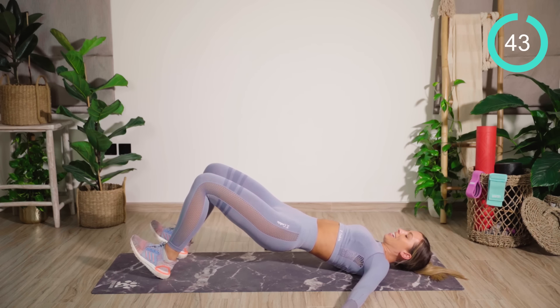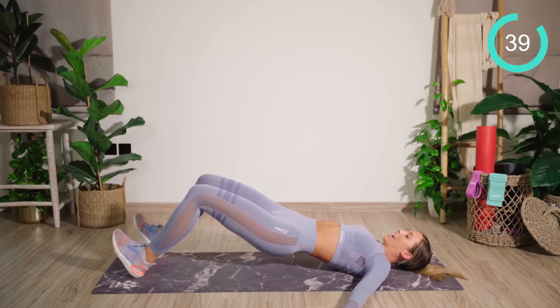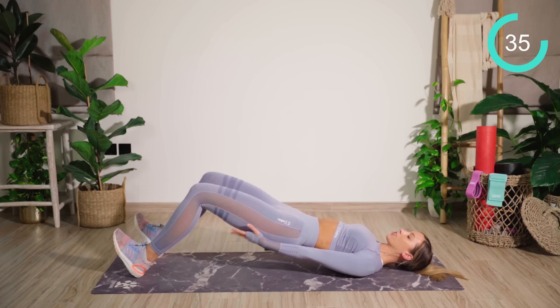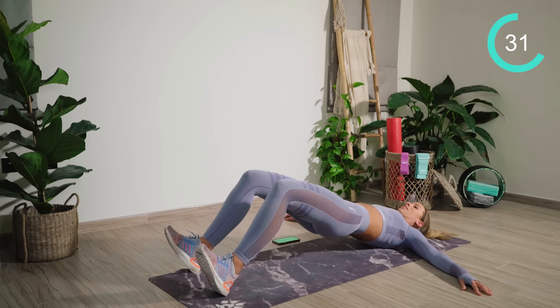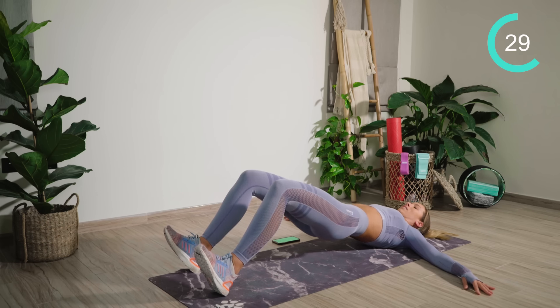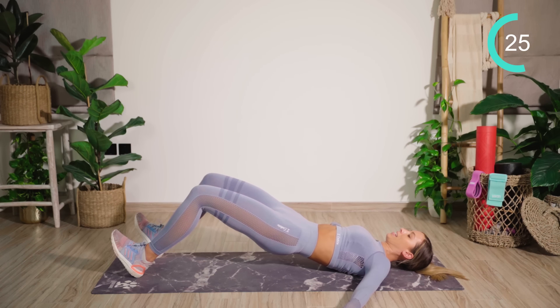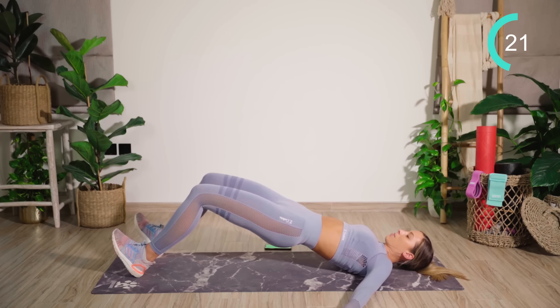From there, you're going to dig the heels in. Stay nice and high in the bridge, walk the feet a little bit further away. Then you're just going to do mini pumps up. Here we're hitting the hamstrings as well as the butt. If the back is sore, just lower down a little bit and continue there, or come all the way down and then go back in again.